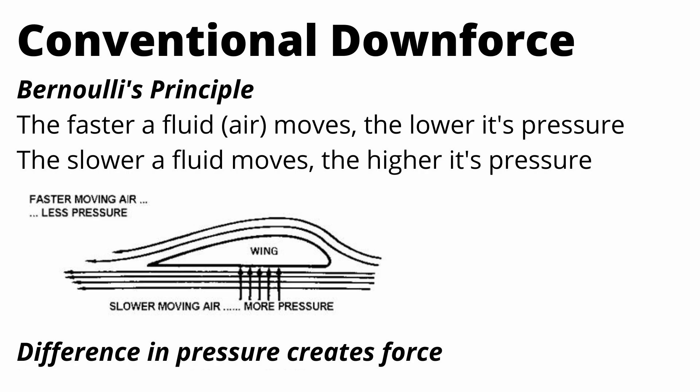If you're trying to conceptualize what pressure means, it's basically force over area. You can think about the units pounds per square inch in the US — you're applying a force in pounds per square inch of area. So if you invert an airplane wing you get a spoiler, and that's what you see on a lot of race cars.